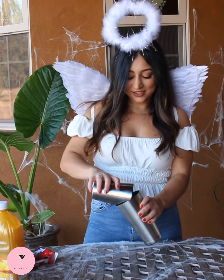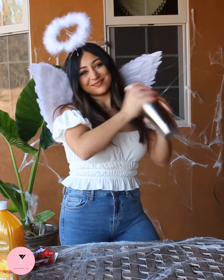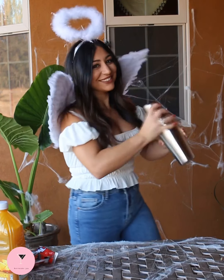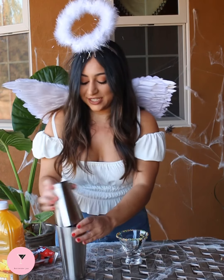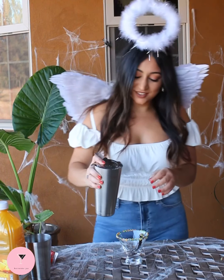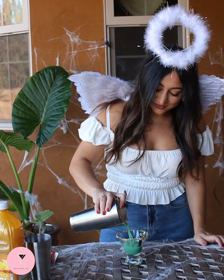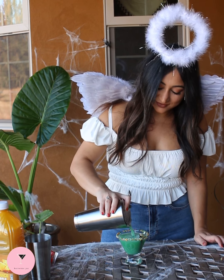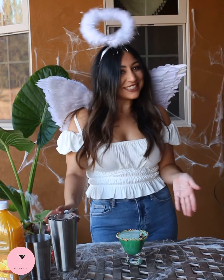All right, so we're going to shake that with ice. We're going to get our cup here — a little martini glass — and grab our strainer. And there's our melted witch martini.